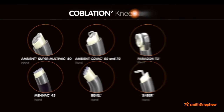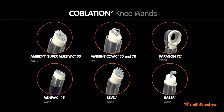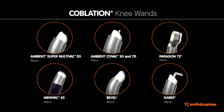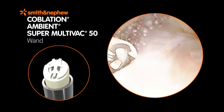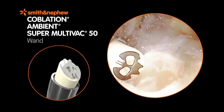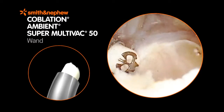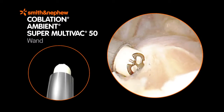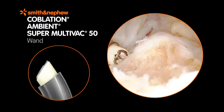Smith and Nephew Coblation System offers a variety of Coblation wands that can be used in knee arthroscopy procedures. The Ambient Super Multivac 50 Coblation Wand provides precise tissue removal for ACL debridement, articular cartilage debridement, and meniscal sculpting procedures. The slim shaft and 50-degree tip is uniquely designed to provide access to compact knee anatomy.